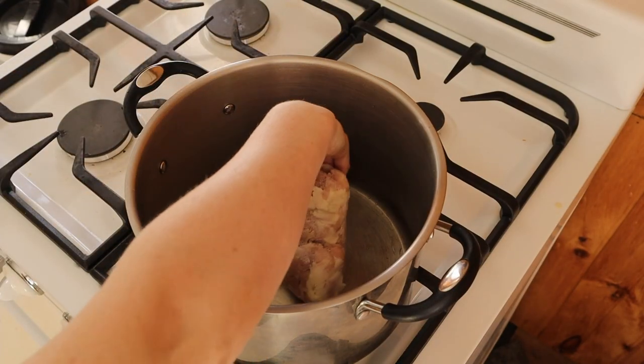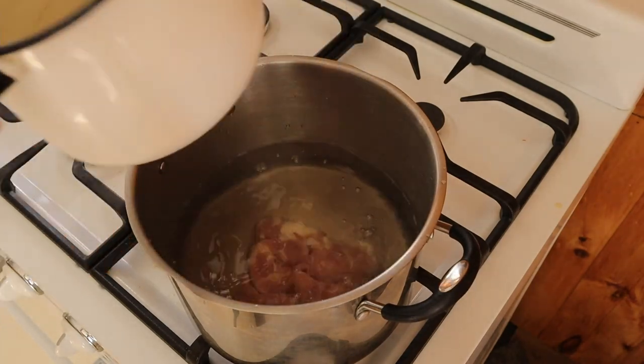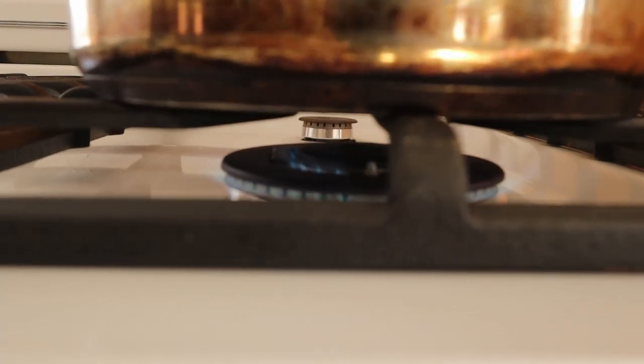I start with my smaller stock pot and I add in a couple of frozen chicken thighs I had. Cover it with water by a few inches and turn the heat on high.